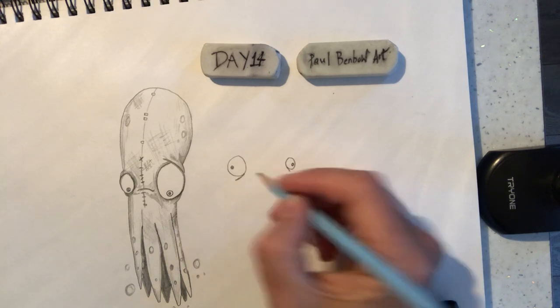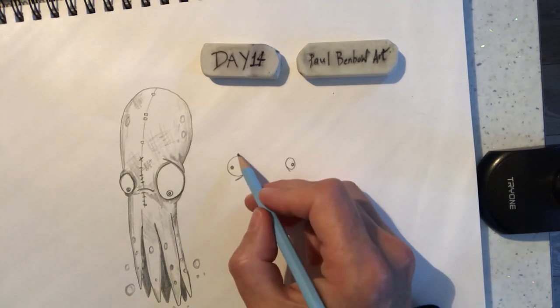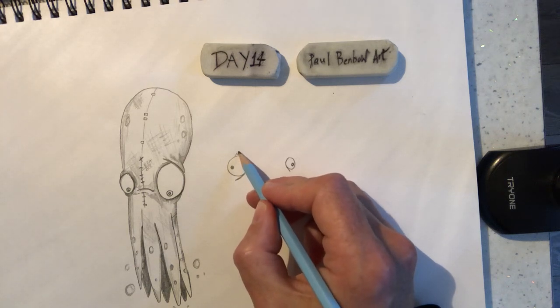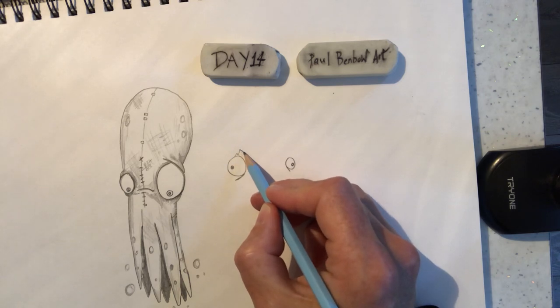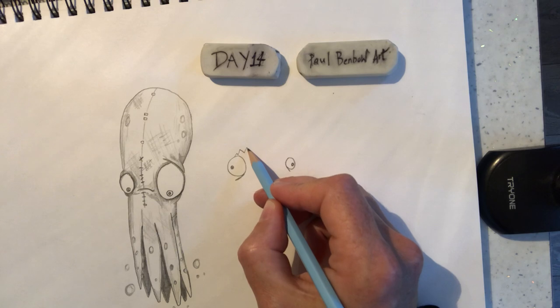We've got bags under his eyes there. Now, the thing with the pufferfish — this is Aminga's artwork — he's done it like it's already got huge, because pufferfish, when they're scared or worried, they puff themselves out.